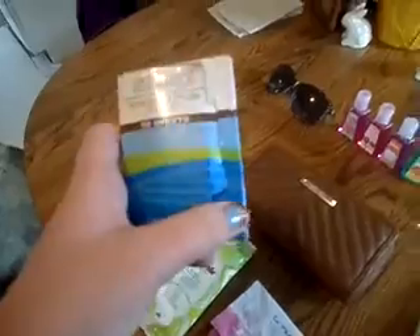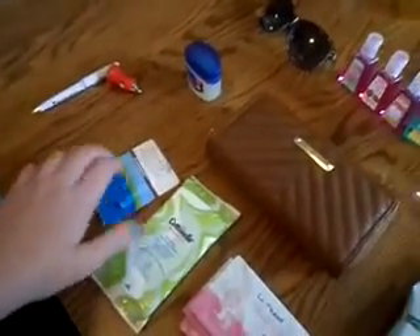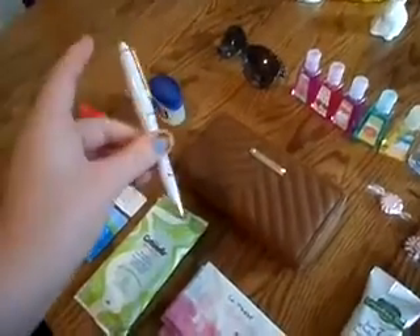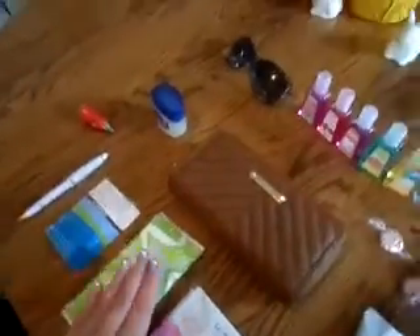I have some oil absorbing blotting papers — a 50 sheet count. In the summer when it starts getting really hot and you're sweaty, you can pat this on your face and it absorbs all the sweat but it doesn't mess up your makeup. These are really nice. I also have a pen, just a regular old pen. You always need one — for the bank, signing your signature, or anything like that.